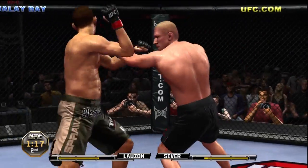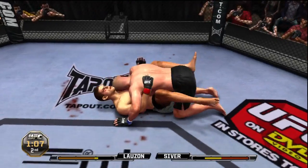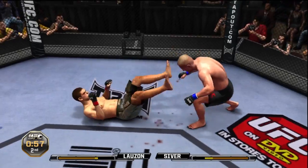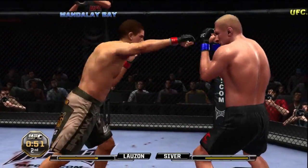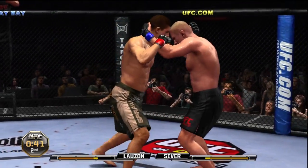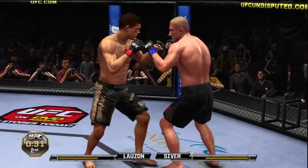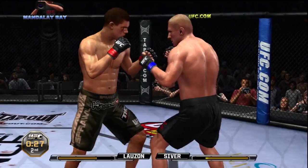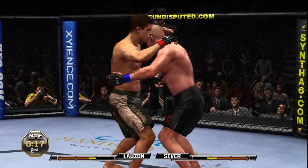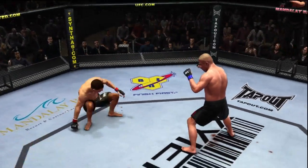Beautiful hook! Quick hands — oh body shot, oh big right hand! He pulls guard, he's in full guard, less than a minute remains in round two. Back to his feet. Good body kick, 45 seconds remains. Big right hand, single leg again — the takedown is stuffed. 30 seconds remains in the round. Body uppercut, eats a jab, one-two, nice right hand. He backed right out of it though, he decides to let him up.